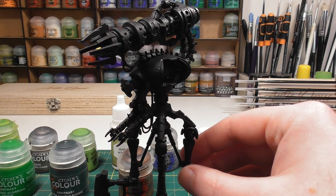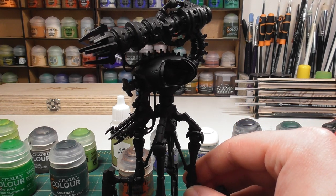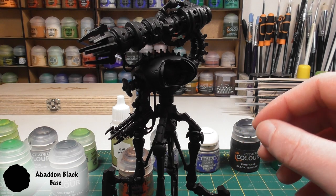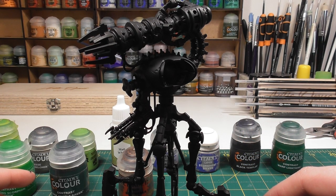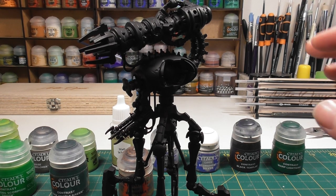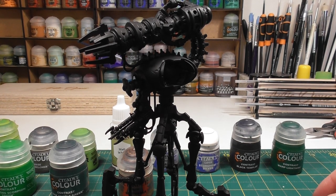The first thing I've done is primed the model with Chaos Black, then gone over the model again with a heavy dry brush of Abaddon Black. This removes any risk of colour-matching issues later on, since Chaos Black is a slightly different tone to Abaddon Black — a heavy dry brush takes that away so they don't clash.